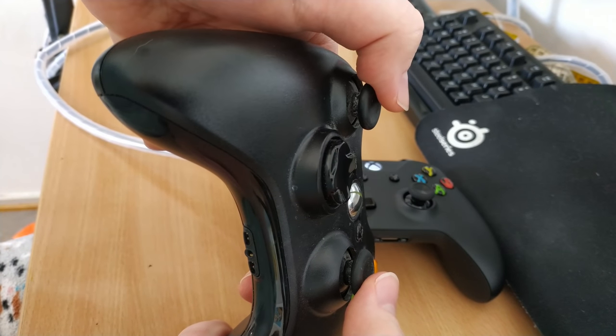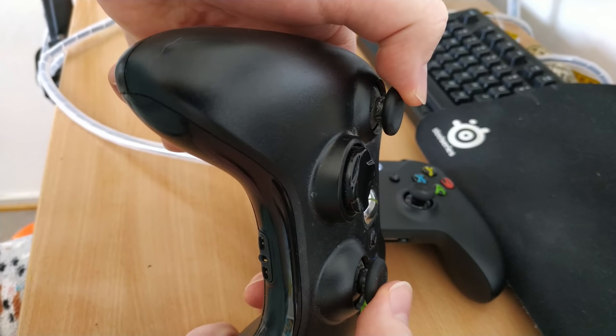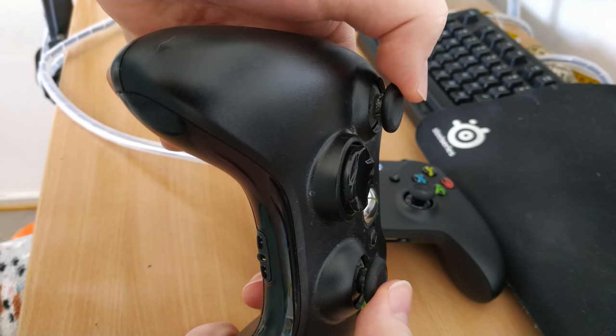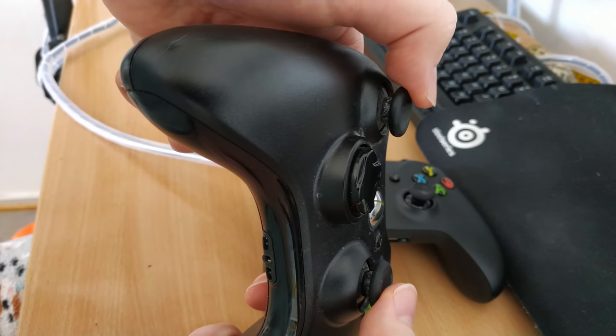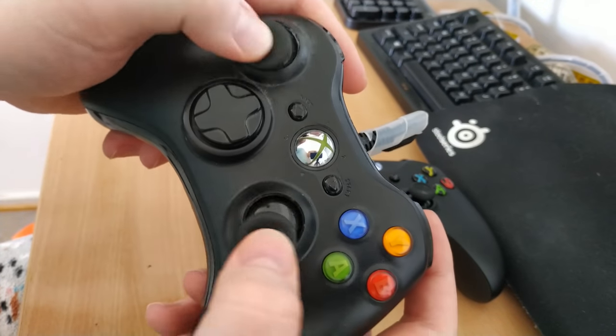It's really hard to see — it's more of a thing that you can feel. But I'm pressing smoothly on it and you can see how it's not moving smoothly. And it's the same with the other thumbstick. So it doesn't feel very smooth.